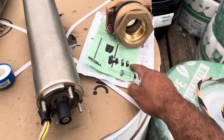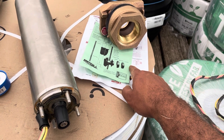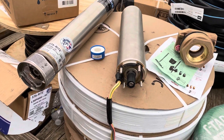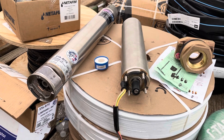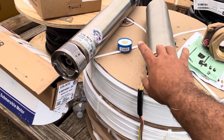Then your connections for your line come in here. So yeah, it's quite a project — two inch, a lot of weight. Need a couple guys to do it. I'm going to put this pump together.